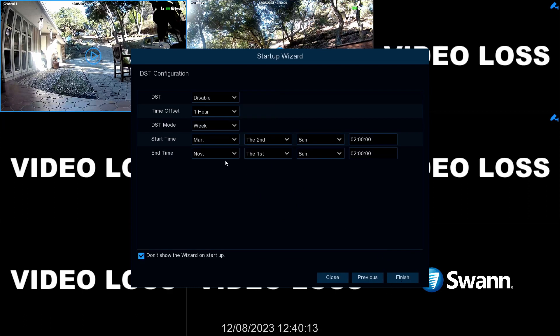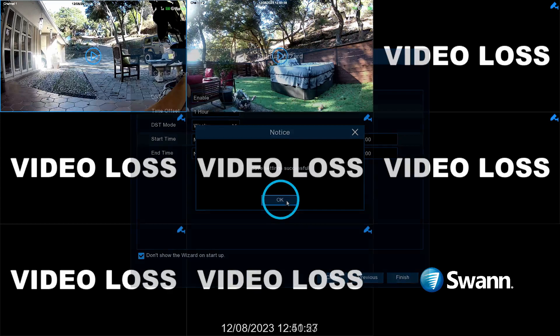If daylight savings time applies to your region, select Enable. Then select the amount of time increased by daylight savings time. Next, select the start and end times. Now select Finish, then click OK to exit the wizard.